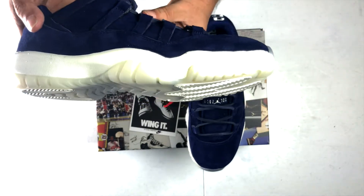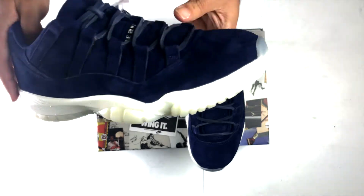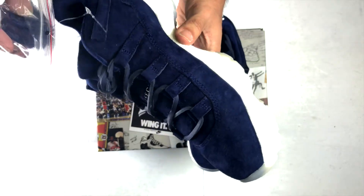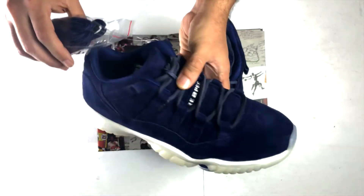I've been getting lucky before with pairs that weren't too bad, but this one seemed to be probably one of the more messed up ones I've gotten — not too bad though. You got this blue area here.